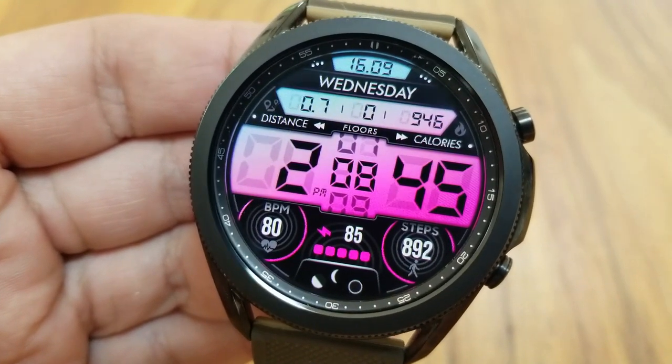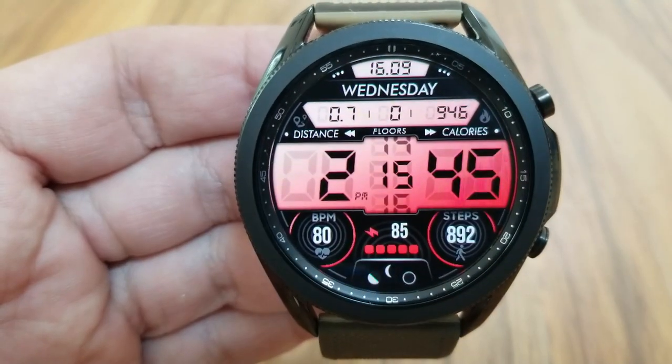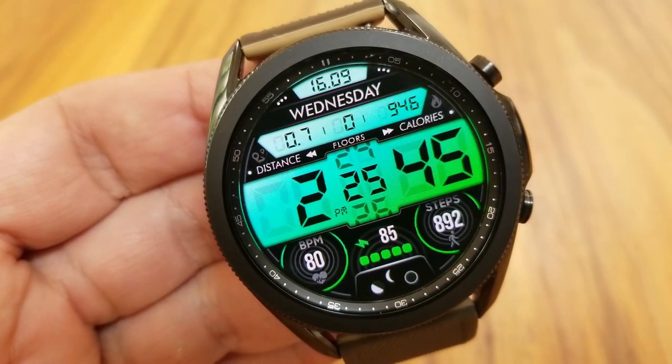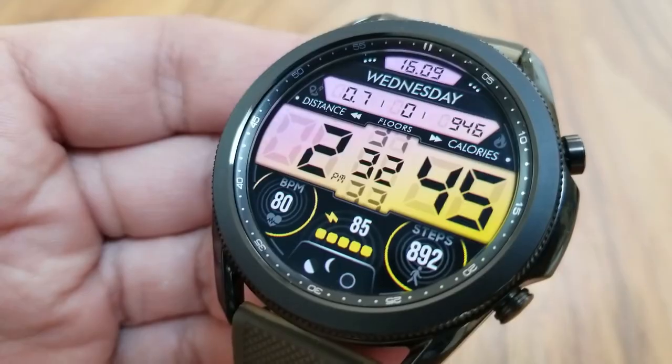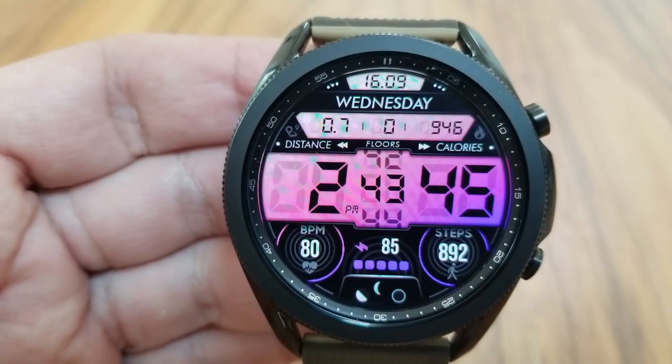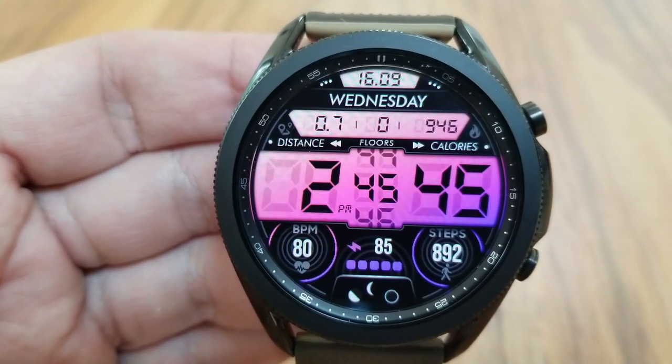The bottom section of the face has been reserved for additional data, which includes a dial on the left showing your last recorded heart rate, a dial on the right identifying your total step count, and then in between those two dials is an interactive battery power gauge showing exactly how much battery life you have, displayed as a percentage.